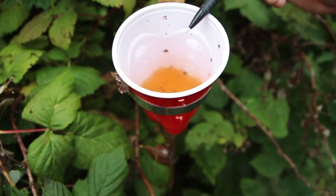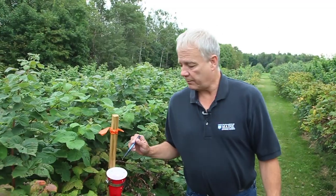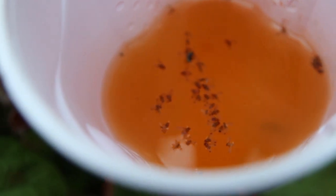Let's take the top off this trap. This has been out here for about a week. And as you take the top off the trap with the bait, you can zero in here. And there are many — probably right now I can see about 25 small flies floating on the top of this trap.